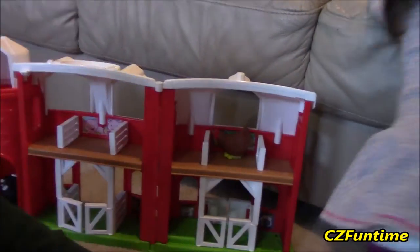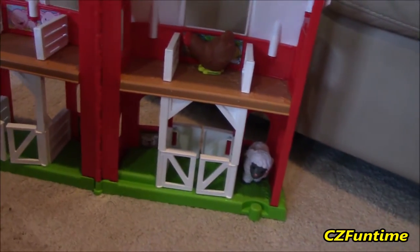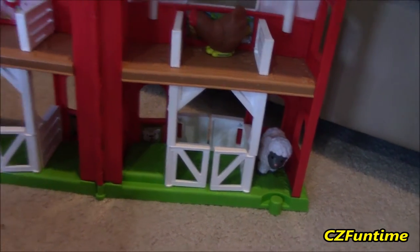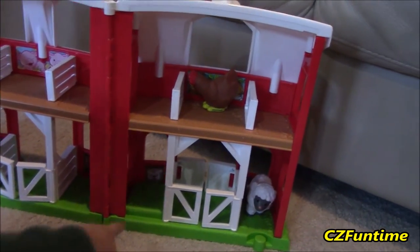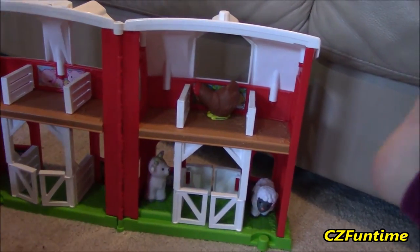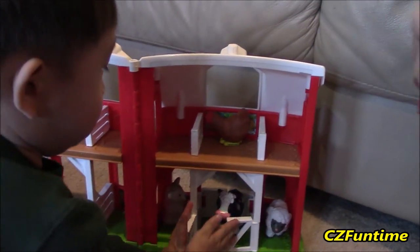Where's the sheep go? The sheep goes right there. You have to look at the picture — they have pictures in there so you know which one to put where. That's a goat — the goat goes right there. And the cow — the cow goes there.